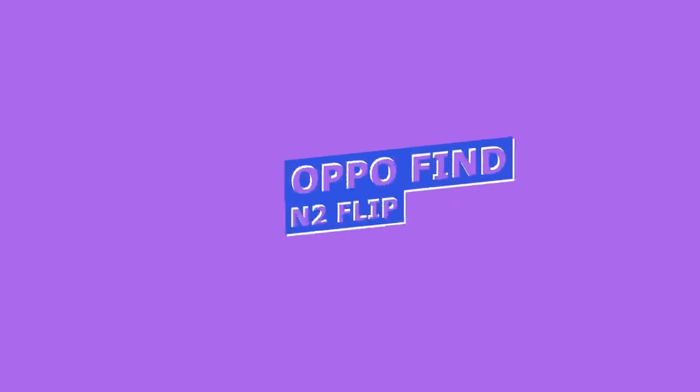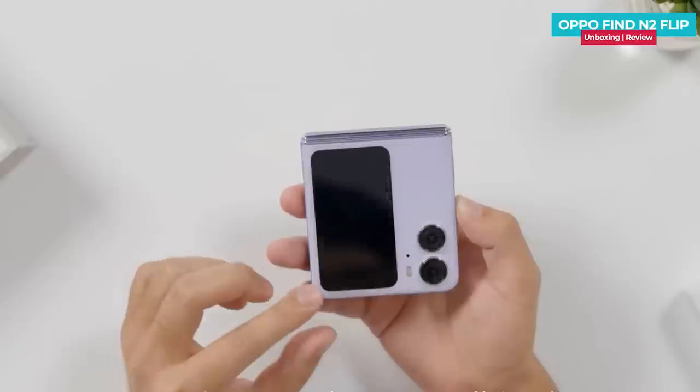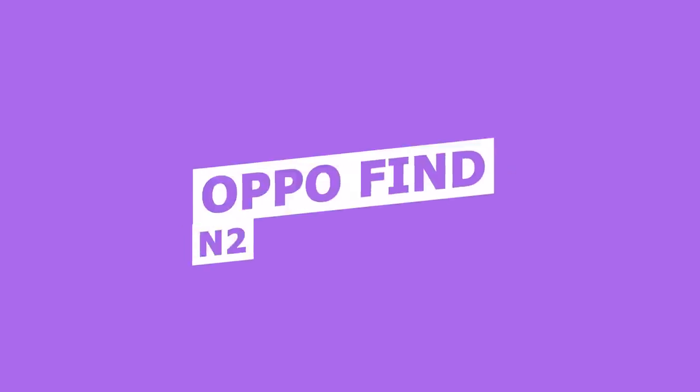The OPPO Find N2 Flip has a 4,300 mAh battery, which should be sufficient for average use. It supports 44-watt fast charging but there is no wireless charging support. The base variant price is approximately 95,000.